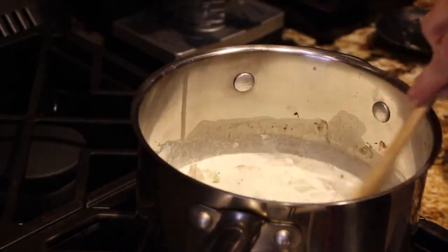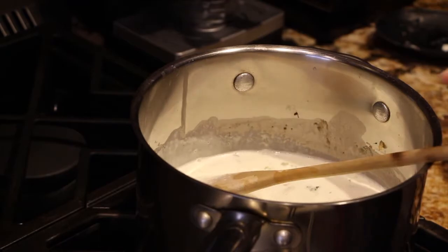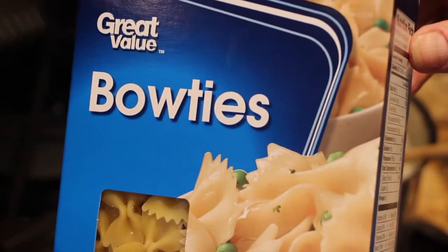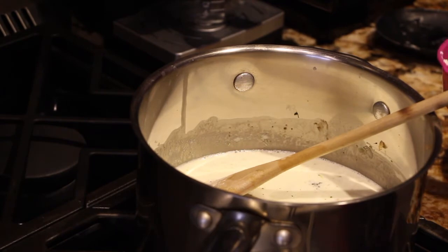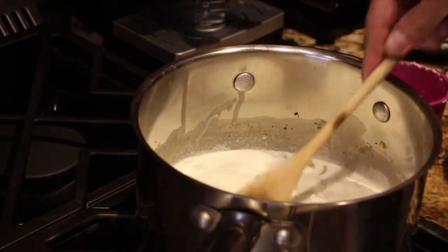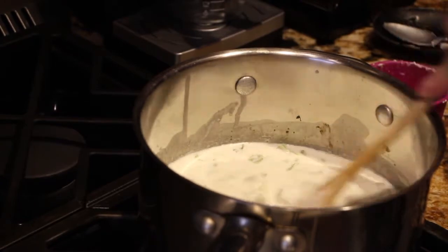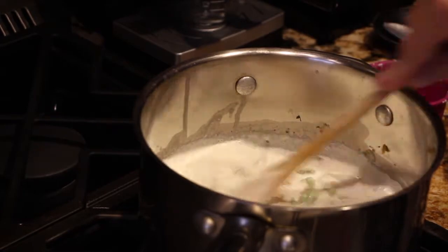You can see it's coming to a boil. I have my water boiling on the stove and I'll cook my bow ties according to the directions on the package. To this I'm going to add in one cup of ricotta cheese. I'll mix it around and this will be my sauce for over my bow ties.